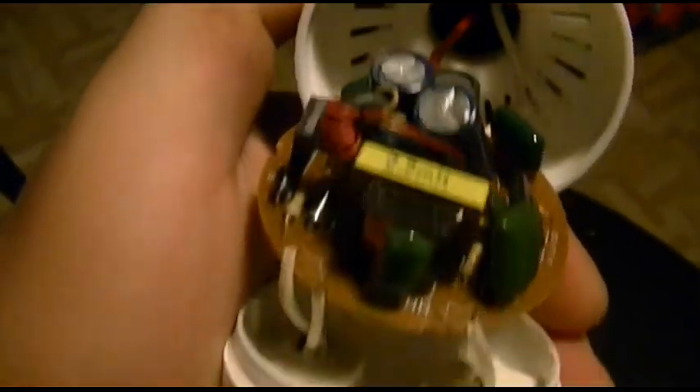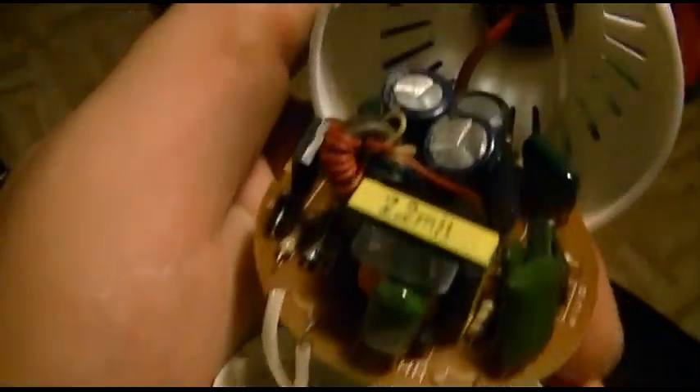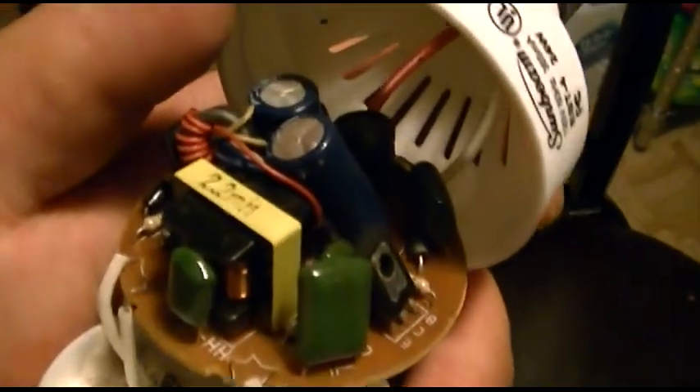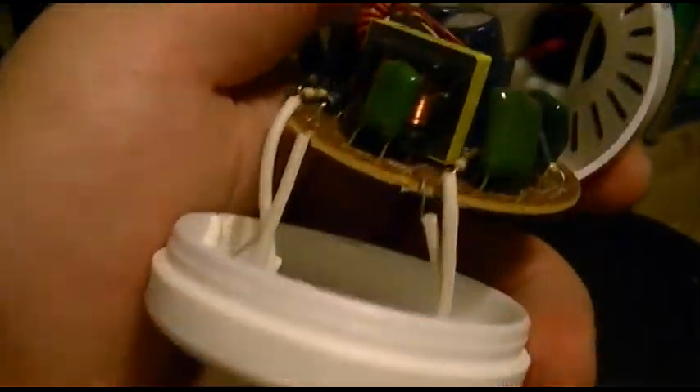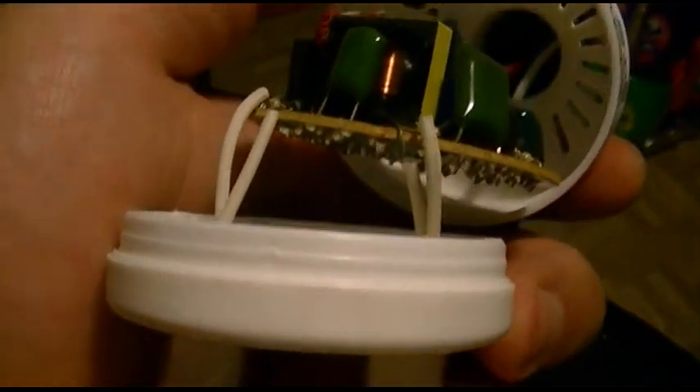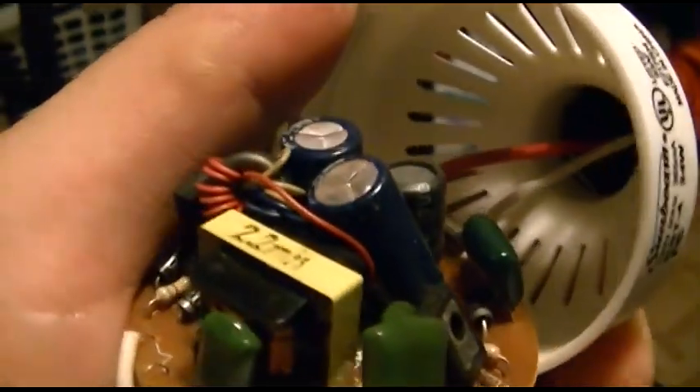Only because somebody was going to ask — here's the inside of it. All the wires are still attached, and surprisingly, none of the three capacitors had vented. They all look fine, which is surprising for something from 2002 when capacitor plague was in full effect. So this one actually held up. I always had mixed emotions about these Sunbeam bulbs, because I remember one was bad out of the box and I never returned it. It just can't strike the arc in the bulb, and that's all she wrote.